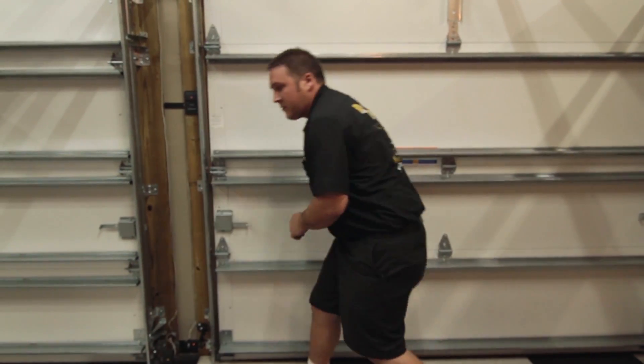But for this particular model — this is a LiftMaster — we can identify this is the sending unit and that's the receiving unit.